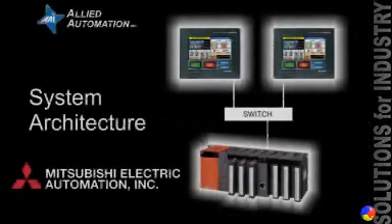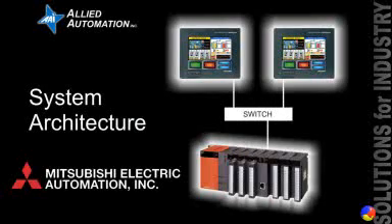Welcome. This is a demonstration using multiple HMIs on a single PLC. The two HMIs are Mitsubishi's GOT1000 series, and they both have Ethernet modules installed.